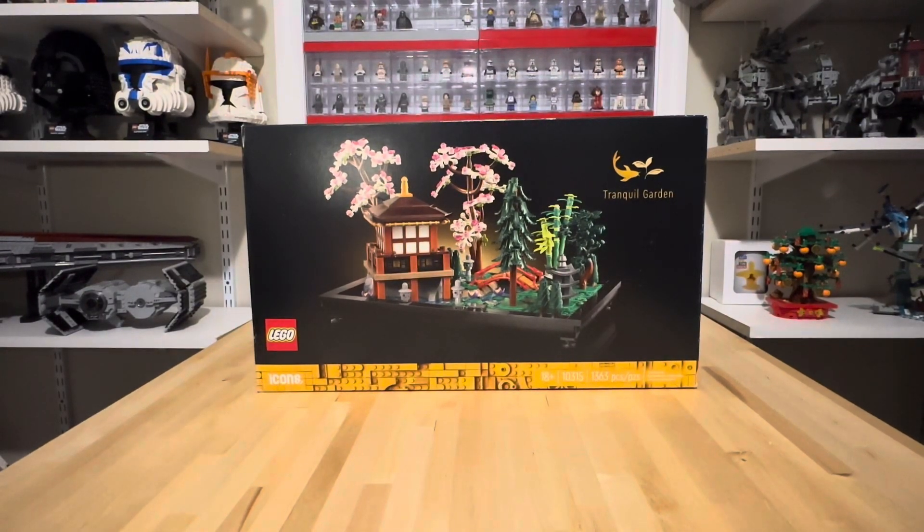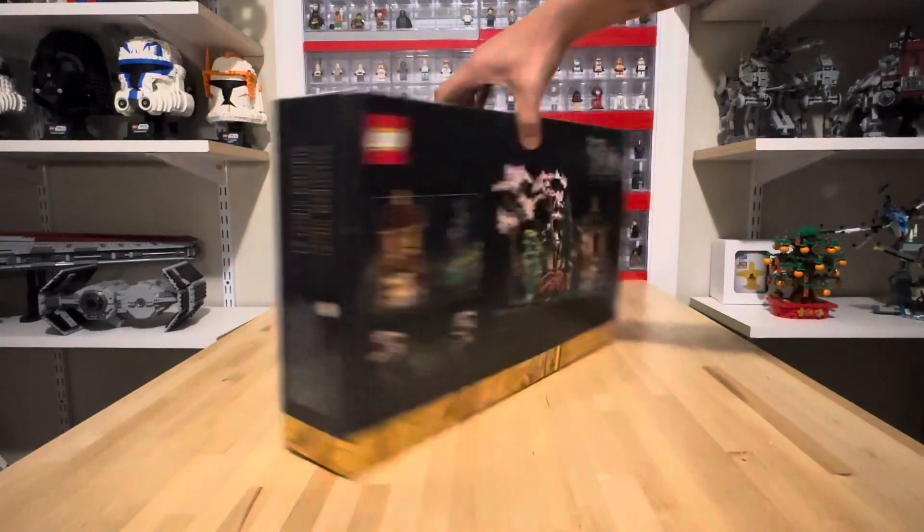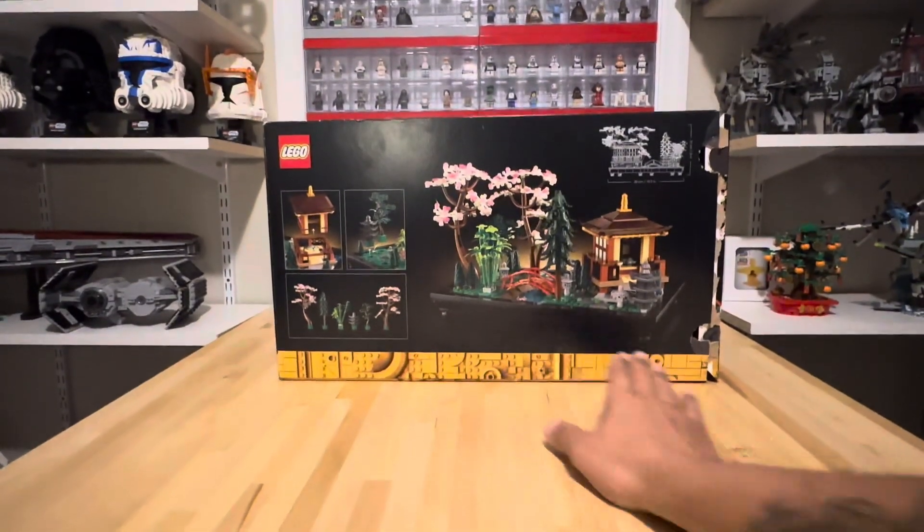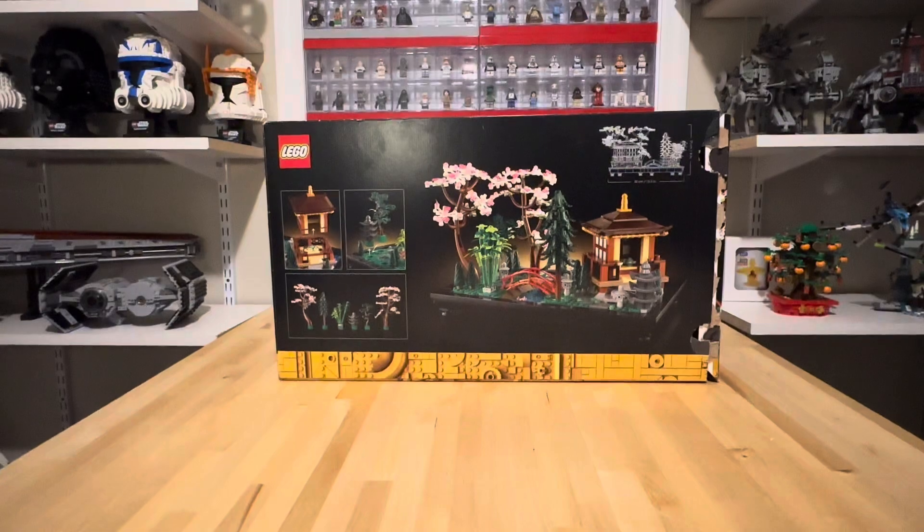Howdy everybody, welcome back to the channel, it's me Brick Travey, and today we'll be taking a look at an Icons 18+ set, number 10315 with 1363 pieces — the Tranquil Garden. I did get this set for Christmas; it's been on the back burner on the purchase list. It's a very elegant looking set with different plants you can move around, and it sits on a base kind of like the Bonsai Tree. Let's get this thing built and see what we think.